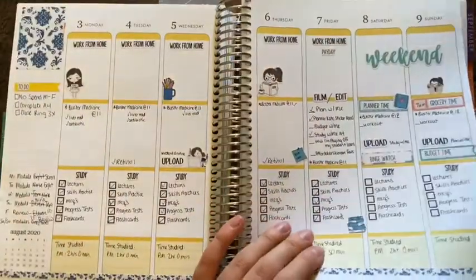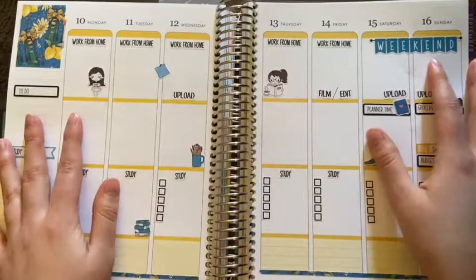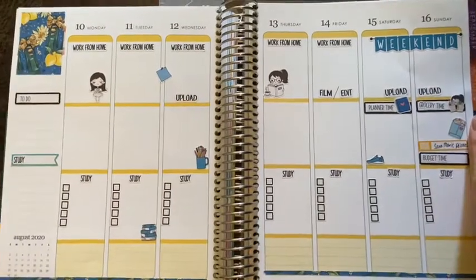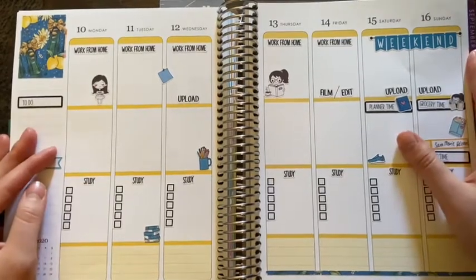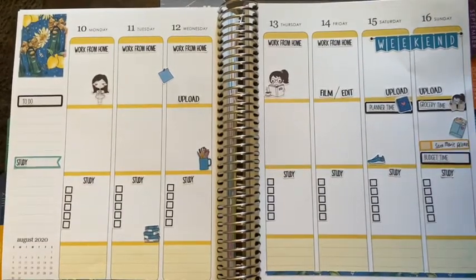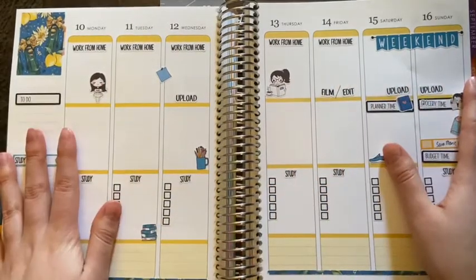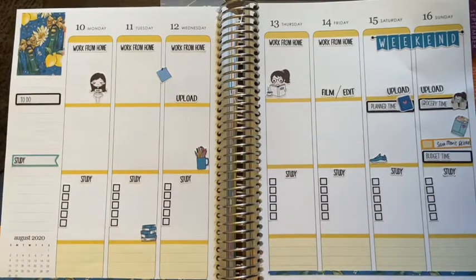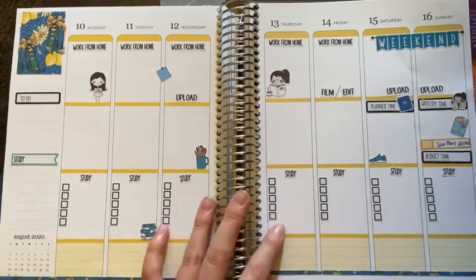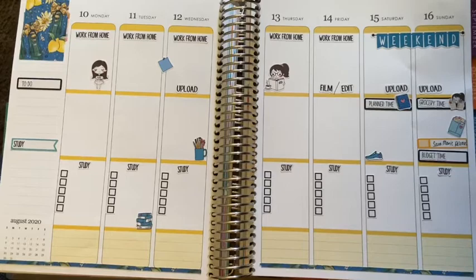This is usually how the end product looks — this is my foundation for the week, about 75% done. For the sake of time, I won't write in every little thing I'm doing, because that would be like a 40-minute plan with me. So that's it for this video — thank you so much for watching. Please subscribe to support future videos. My upload schedule is every Saturday, Sunday, and Wednesday at 5 p.m. Central Time. Stay tuned — I will talk to you all soon. Bye, everyone!